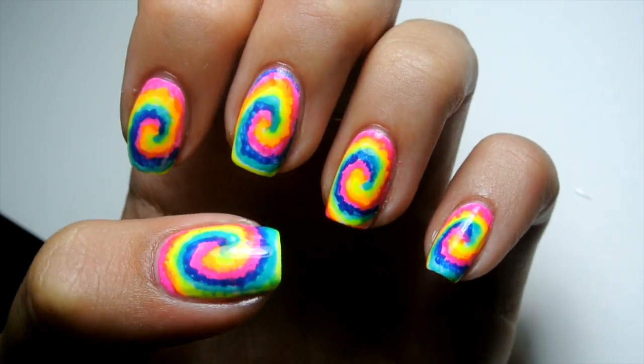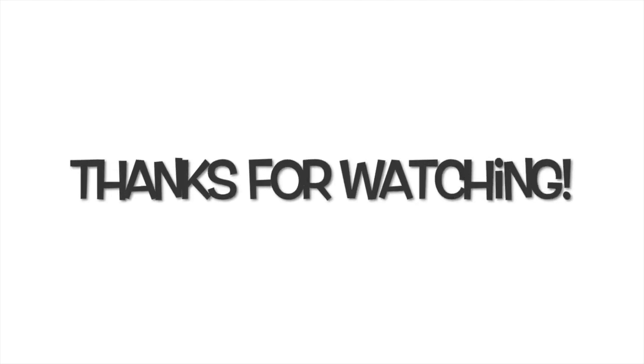And that's it for this look. If you enjoyed it, don't forget to give this video a thumbs up and leave a comment telling me what you'd like to see next time. Take care!